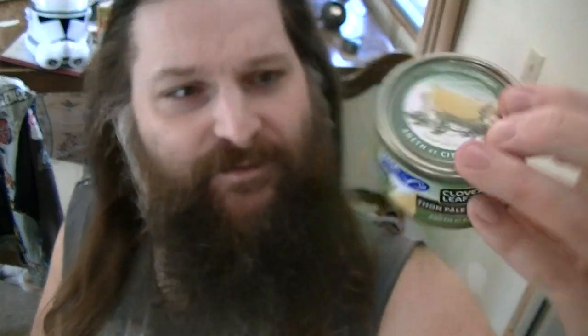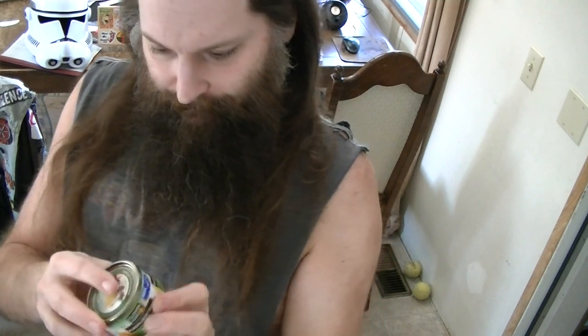I actually don't know if I've had this flavour of the Cloverleaf canned tunas — the lemon and dill. I've had a few different other ones. I seem to like them, for sure. I like tuna. I've always really liked tuna. But that's what I'm going to review today.